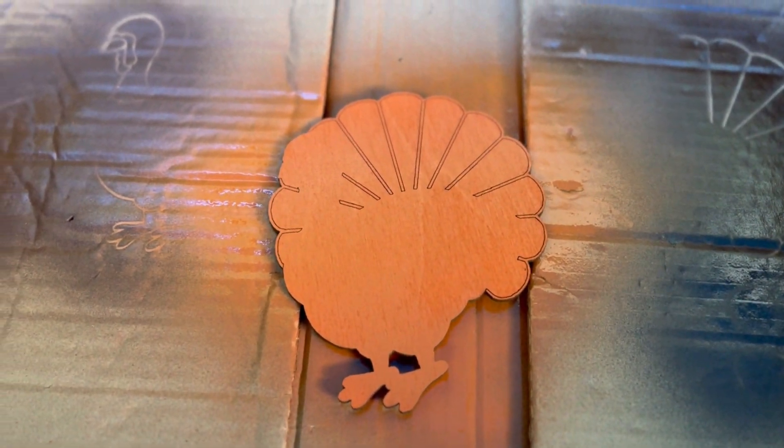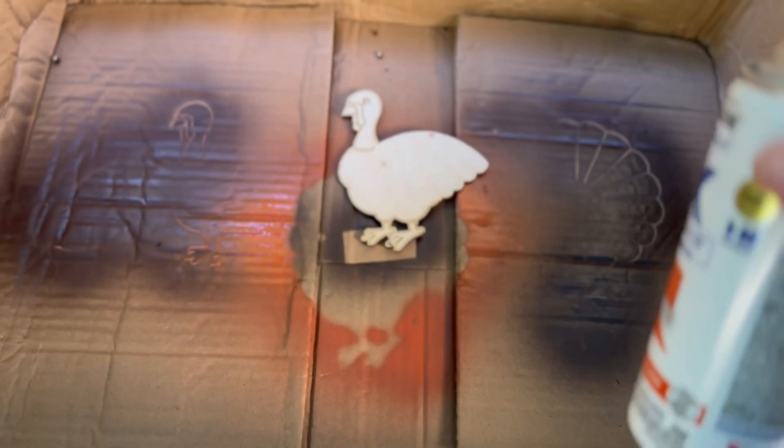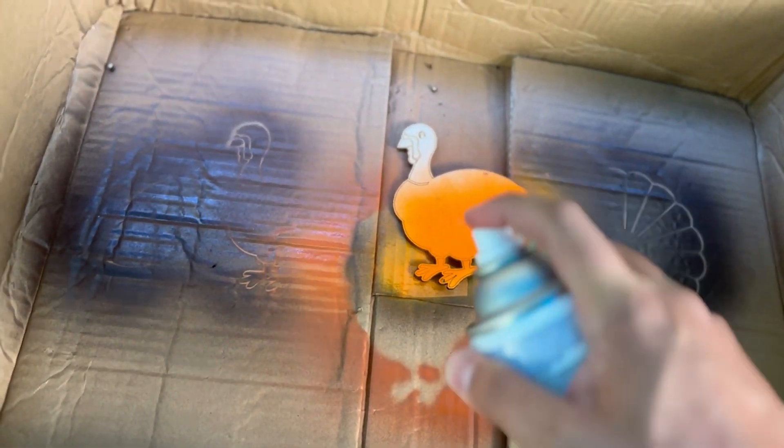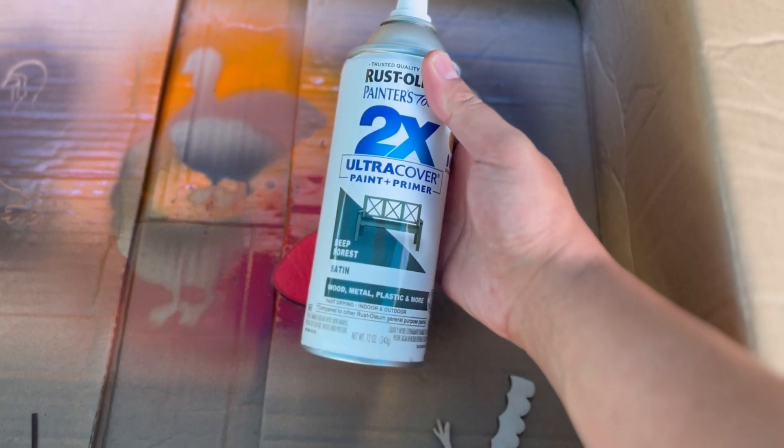I'm going to set this aside and do a gradient later, just kind of a red overspray. Then we're going to move on to the turkey body. The orange I'm placing on it is going to be mostly shown through the turkey breast and the neck. Then we're going to do the wing — I'm going to do a gradient on this one too, starting with a full base of red and then busting out a forest green to give it an overlay towards the tip of the wing, which gives it a nice gradient and changes up the colors a little bit.